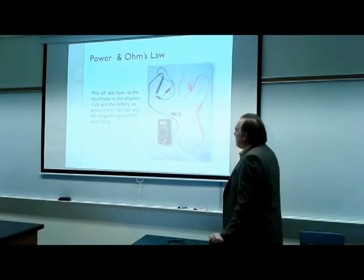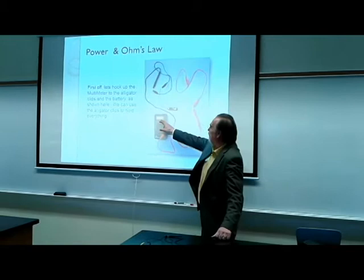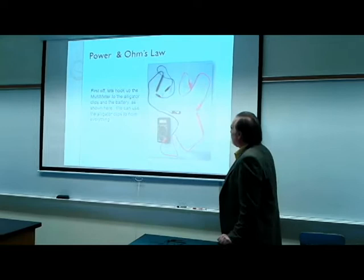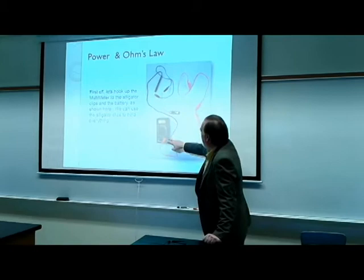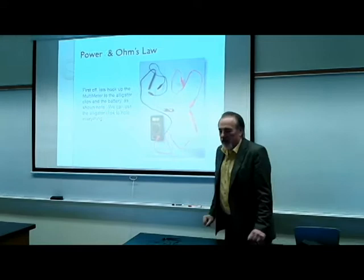You can see here we've hooked up the multimeter with the clips to the battery as shown. I'm getting a voltage of 1.5 volts, as you would expect for this type of battery. I hooked up the positive to the positive side and the negative to the negative side, and you can see we're testing for voltage on the multimeter.